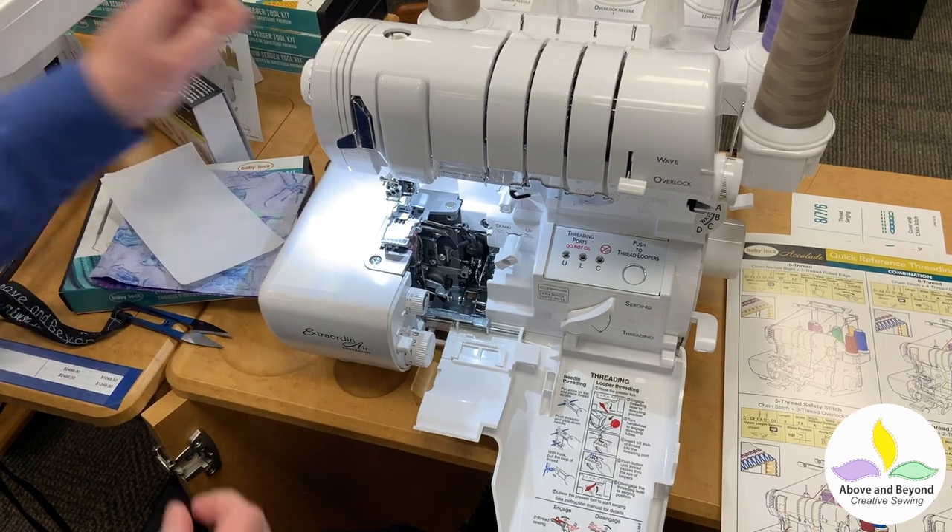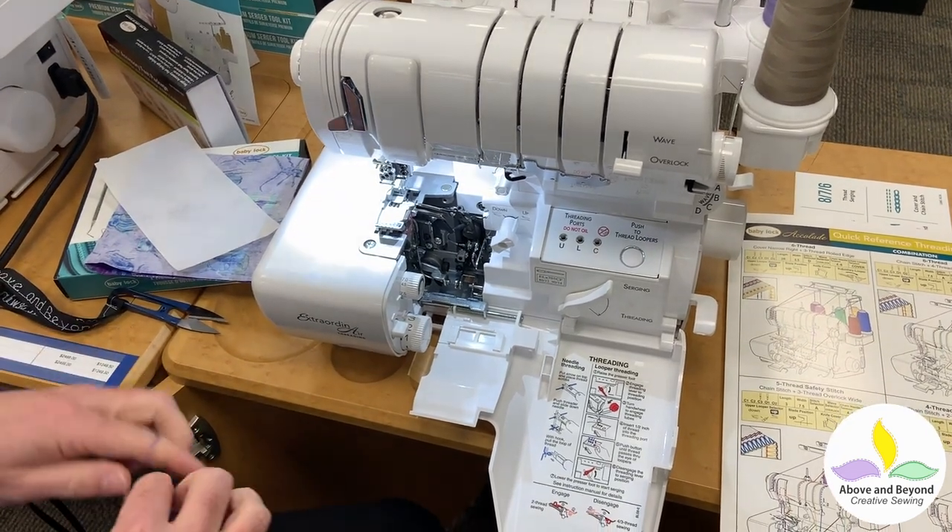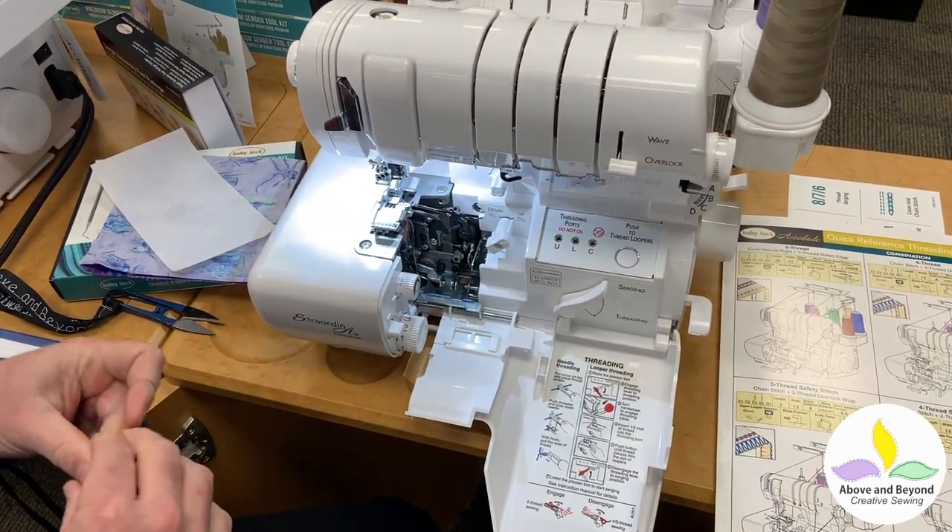I can do that because the Baby Lock is so easy to thread with this Jet Air threading — it doesn't take any time. So I just pull it out.